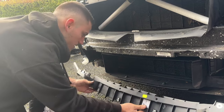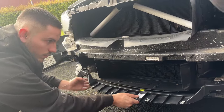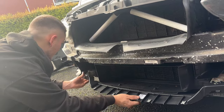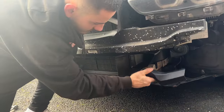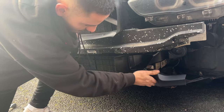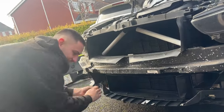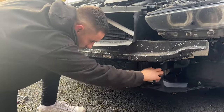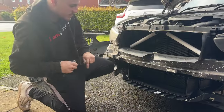It goes on top — this is where we'll find out if that's bent or not. Beautiful — it fits nicely without breaking it. It's all coming together.